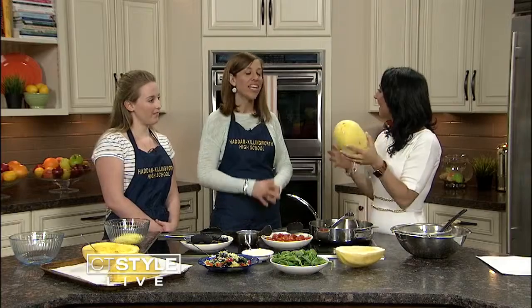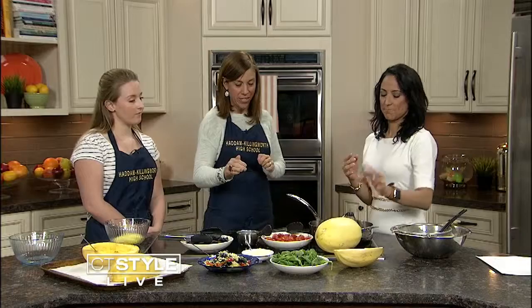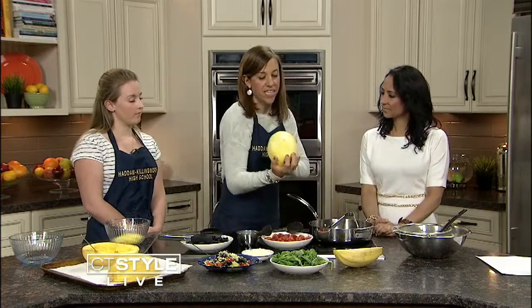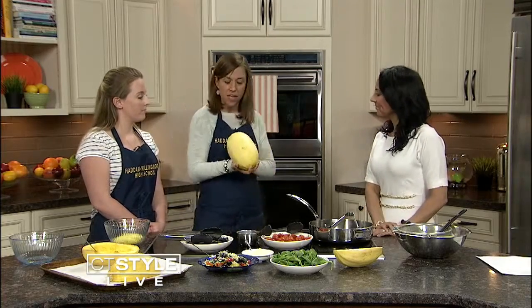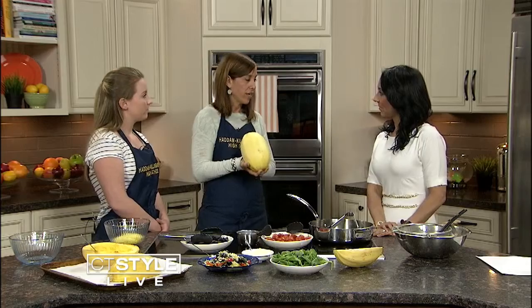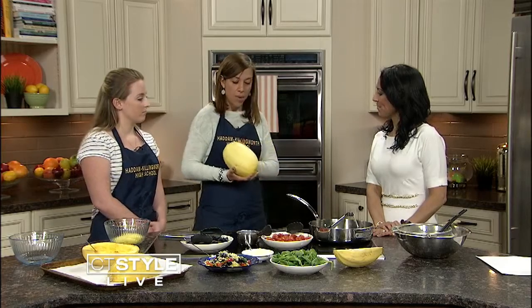Killingworth High School teacher Joanna Cisleano and her student JC McManus are here today. We're cooking a warm squash salad. This is a spaghetti squash and it is awesome. What's wonderful about this is that you really can't go wrong when you're picking one. They're very hearty, they're inexpensive — only about $1.50 a pound — and they're packed with nutrition.